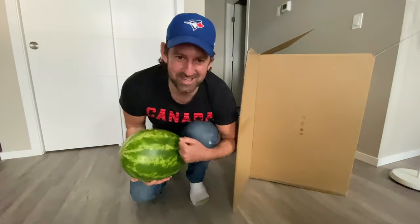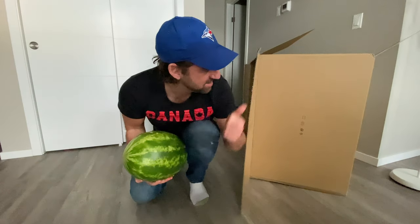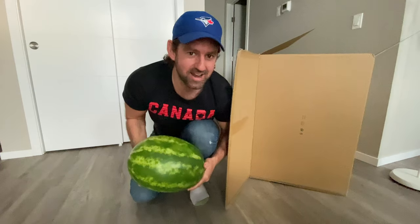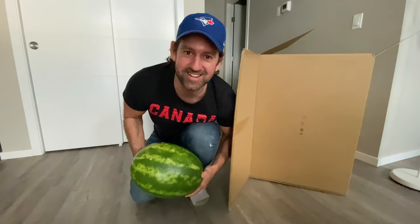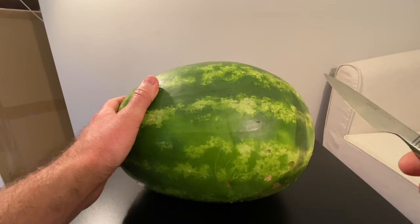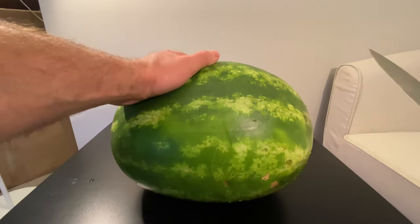Are you excited? I'm excited. Well, happy Halloween. I'll just get my carving knife and go over there and carve ourselves a jack-o-lantern. All right, guys, time to carve our jack-o-lantern out of this nice plump watermelon.